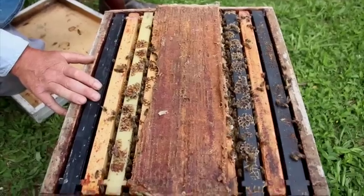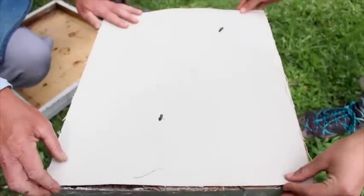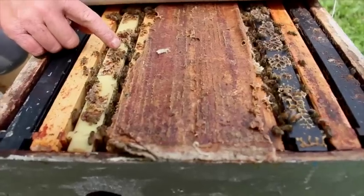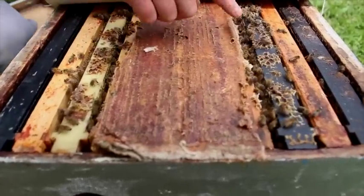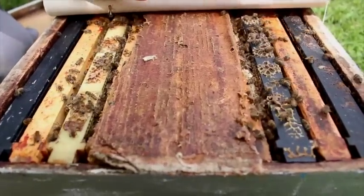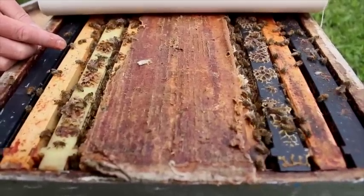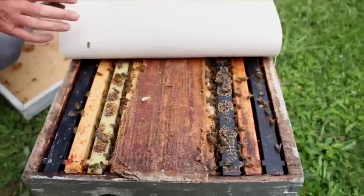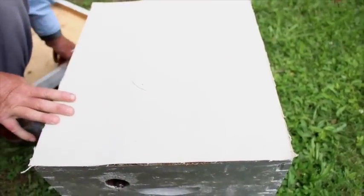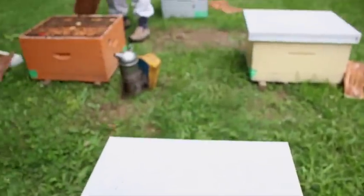We put on a canvas inner cover over top. When we come back in a month, we'll open this up to see if there's a mated queen in each side. Then we'll replace the inner cover with a queen excluder so we can super these colonies in common — we'll show you that in a later video. For now we seal it up tight, put the lid back on, and carry on installing the cells in all the remaining nucleus colonies.